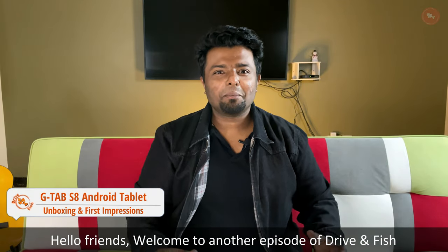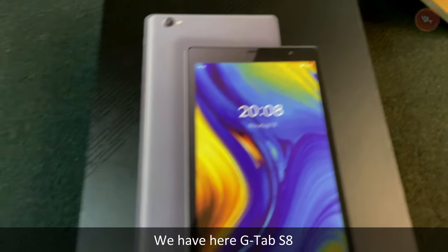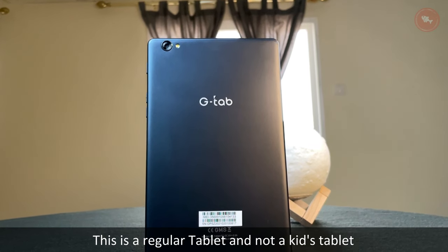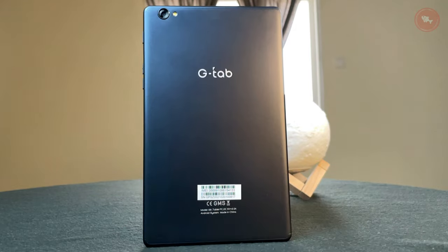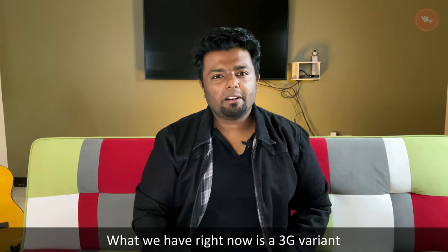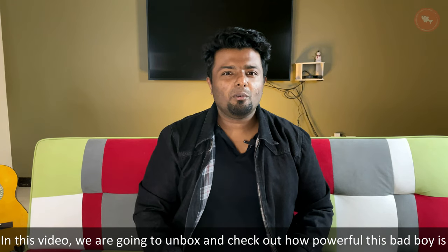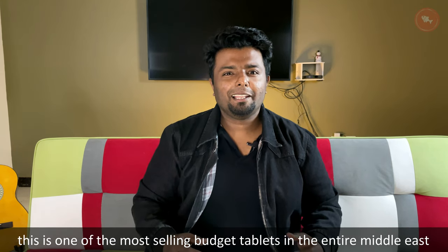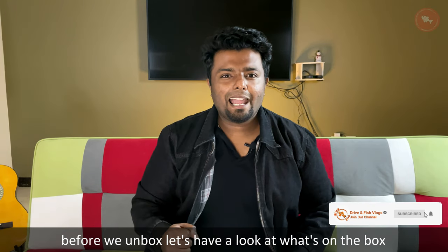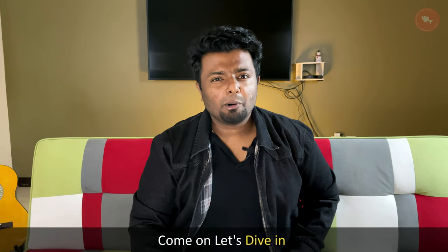Hello friends, welcome to another episode of Prank Fish. It's G Tab time — we have here the G Tab S8. This is a regular tablet, not a kids tablet like the one we unboxed earlier. We have the 3G variant here, though it comes in 4G as well. This is one of the most selling budget tablets in the entire Middle East.